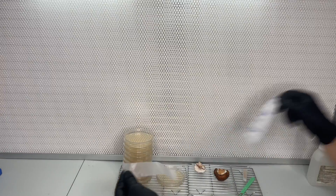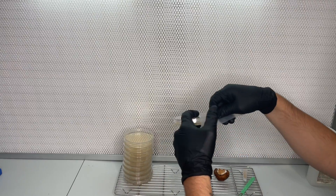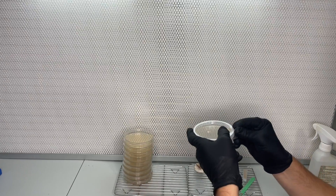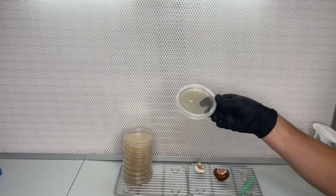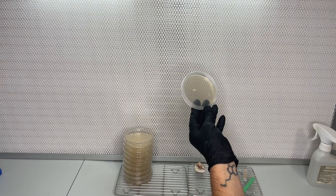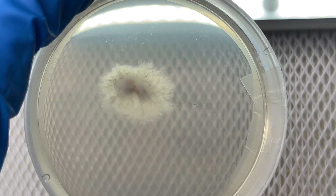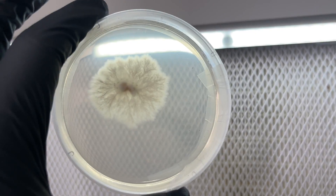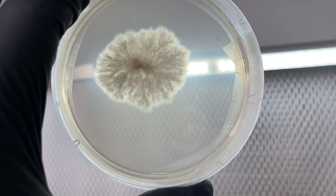After the transfer, I wrap the plate in parafilm and incubate at 75 degrees Fahrenheit for a few days. After a few days, I check to make sure the sample is clean and healthy. If it's not, I make more transfers from it to new agar plates and then let them continue growing until it covers the plate.